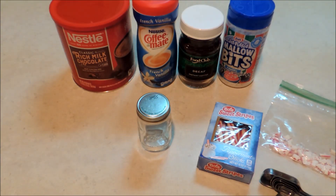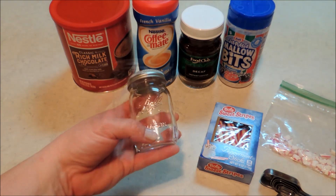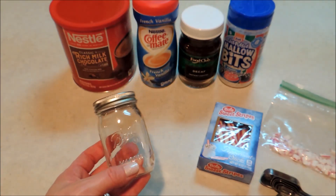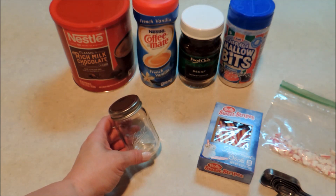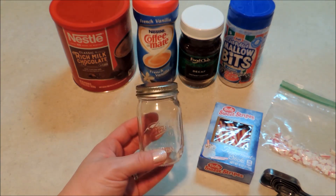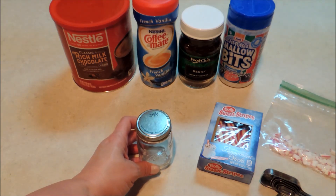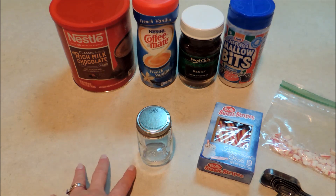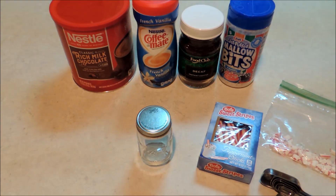Hello everybody, it's Michelle and today I'm going to be showing you guys how to put together a really fun little single serve hot cocoa gift in a jar. I think these would be really great for stocking stuffers or co-worker gifts. These are the little four ounce jars that I used last year in my pumpkin spice mini gift in a jar.